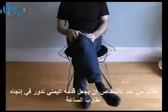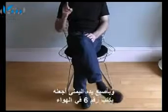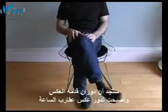Ask someone to rotate their right foot clockwise and then with their right finger draw a number six in the air. What you'll find is they reverse the rotation of their foot, so now it becomes anti-clockwise.